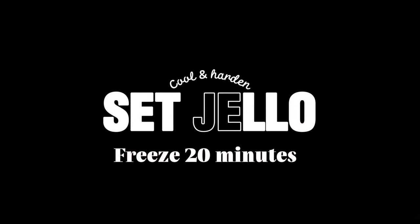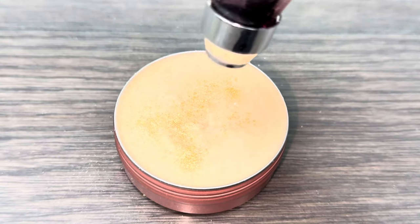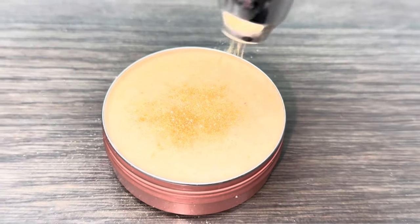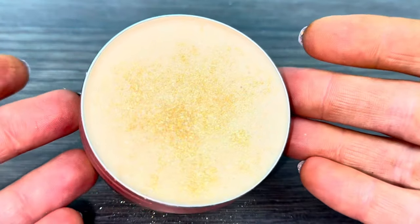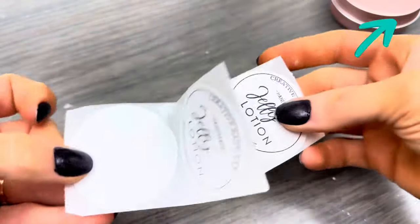Set the jello, freeze it about 20 minutes, then allow it to come back to room temperature. Use a powder spray bottle or bulb to dust the tops with mica. I made custom labels — for that tutorial, click the information icon.